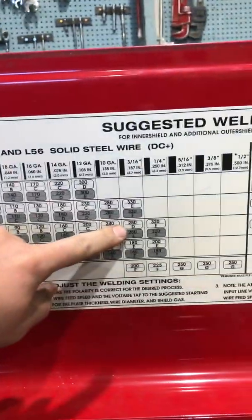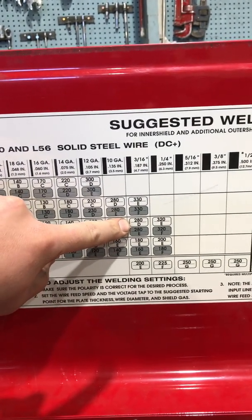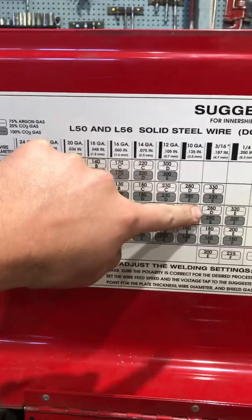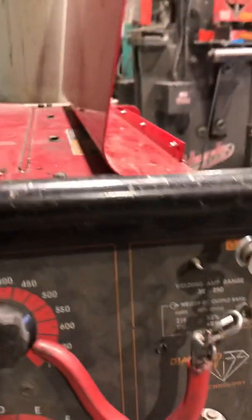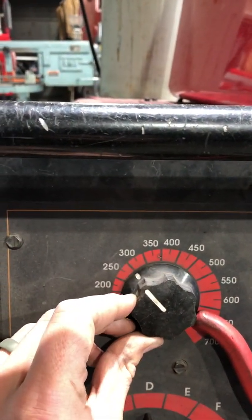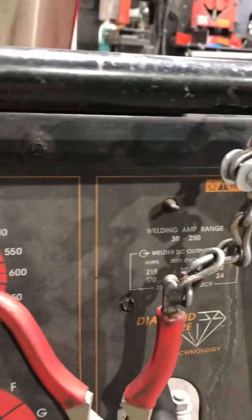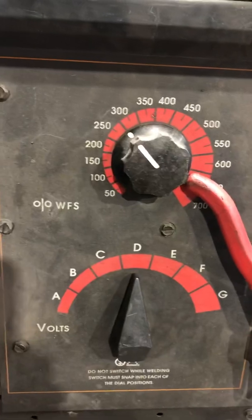Looking back at the chart on the white box, 280 is going to be our speed and D is going to be our voltage. Setting it up is very simple — use the dial to set it to right around 280, then set the arrow to D, and there's your proper voltage.